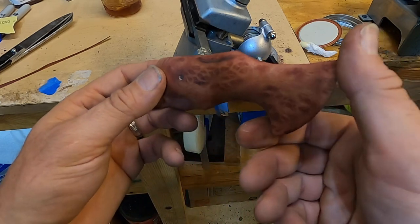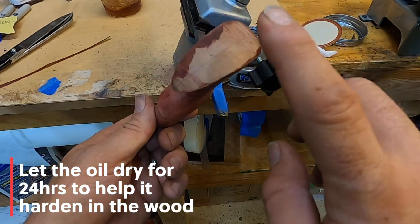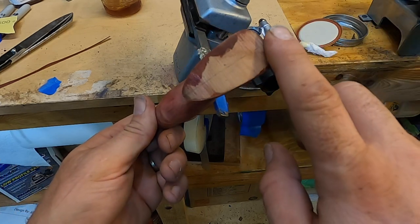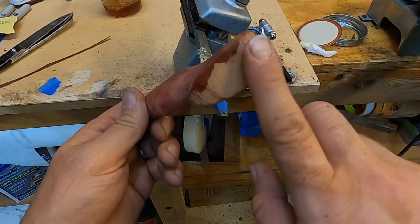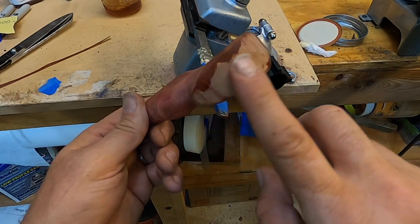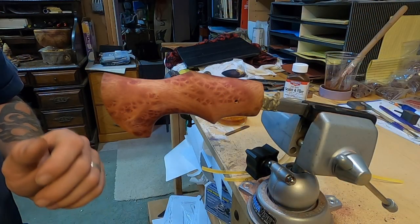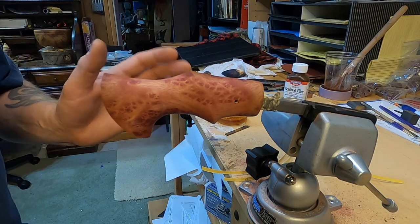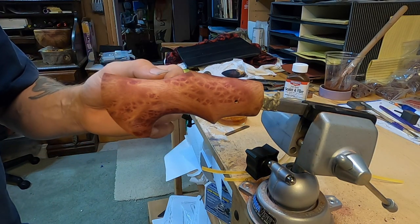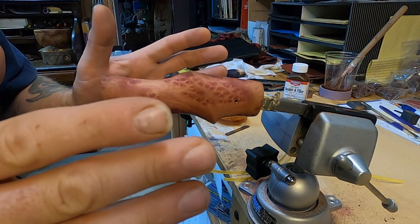We're going to let this sit overnight, let it dry and harden up in the wood. I'm going to go off camera and hit this on sandpaper on my granite flat block to get it nice and flat, put some true oil on it, and let that sit overnight. It's the next day. We let this sit overnight. I've already gone ahead and worked up to 1,000 grit, and we're going to go from there and work up to 2,500 grit.